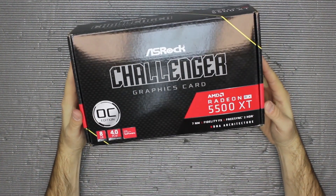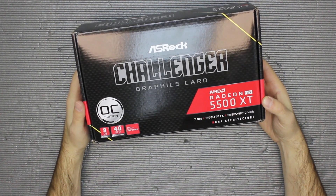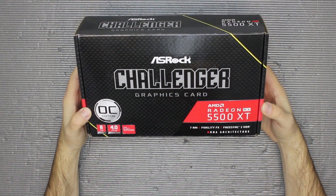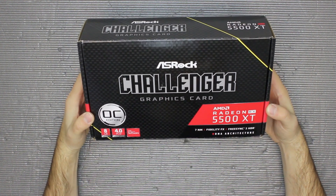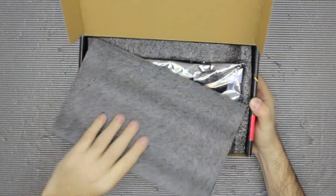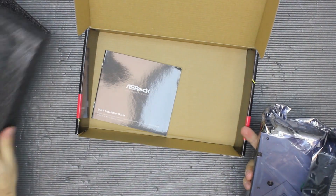This card has 8 gigabytes of GDDR6 memory, supports PCI Express 4.0, uses RDNA architecture, and is manufactured in a seven nanometer process. Let's open it up — we have foam padding as usual, the card, a leaflet, and a quick installation guide.